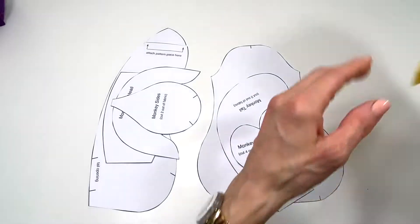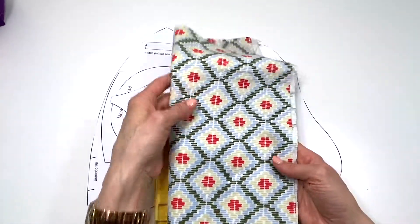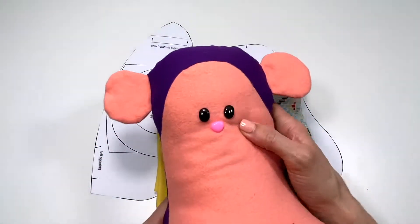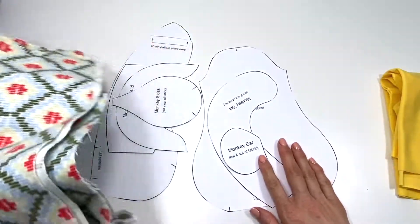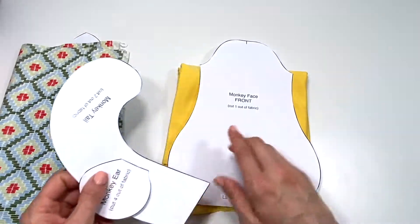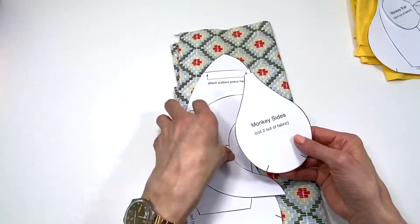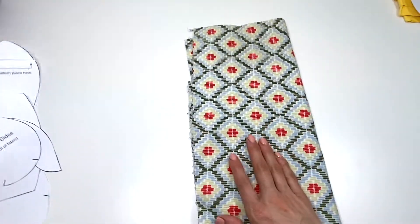Now that I have my patterns cut out, I've decided to use this cotton yellow for the face, the tail, and the ears, and then this flannel for the body. To stay organized, for the yellow I'm placing the monkey face, the tail, and the ears. On my flannel I'm placing the monkey sides, monkey front, monkey bottom, and the monkey back.